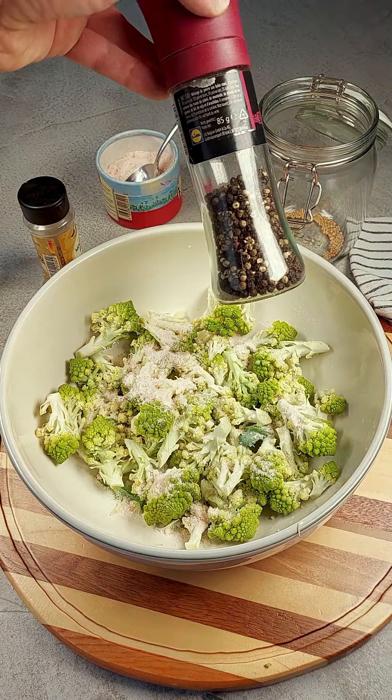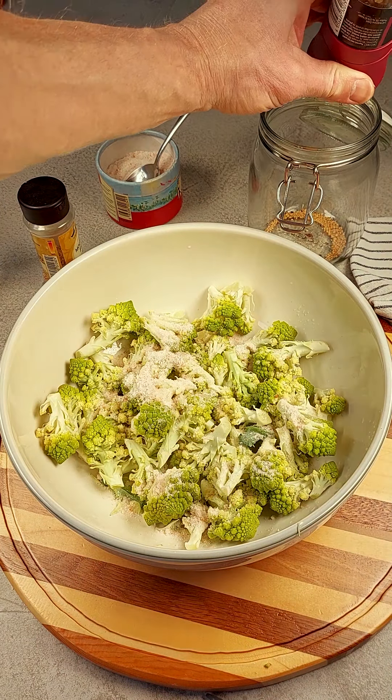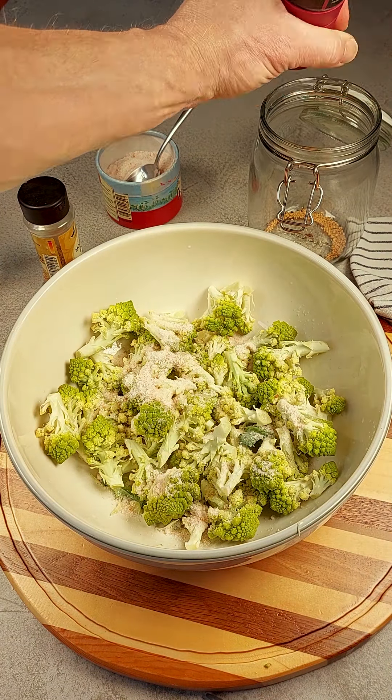Hello everybody. So today I'm going to ferment this broccoli. It's called a Romanesco broccoli and it looks really interesting. It's quite beautiful. It has all these spirals — it just shows us how our natural world is made up of beautiful spirals.